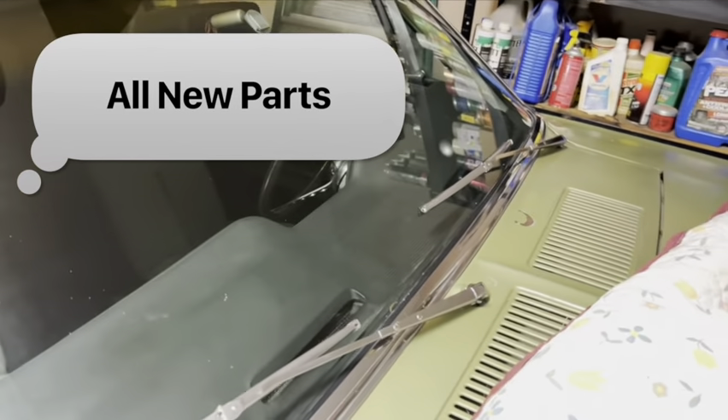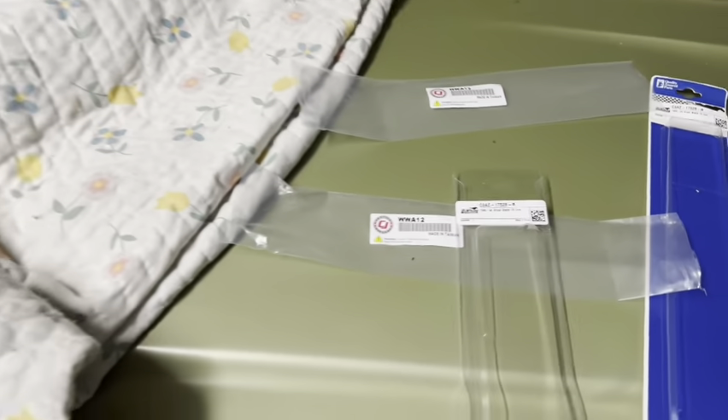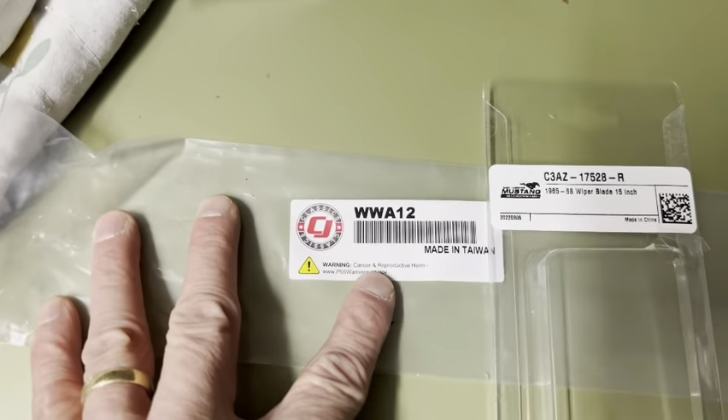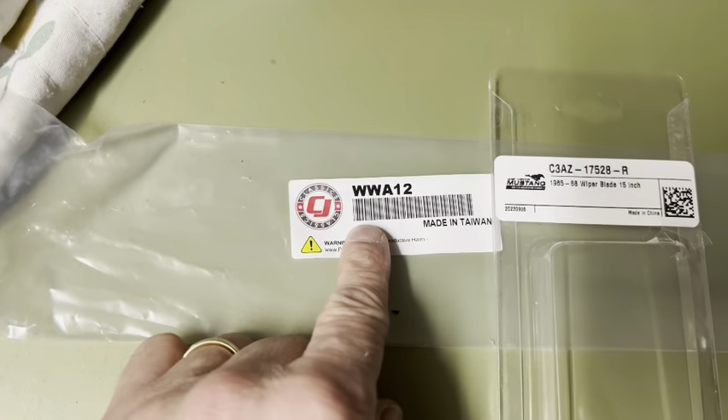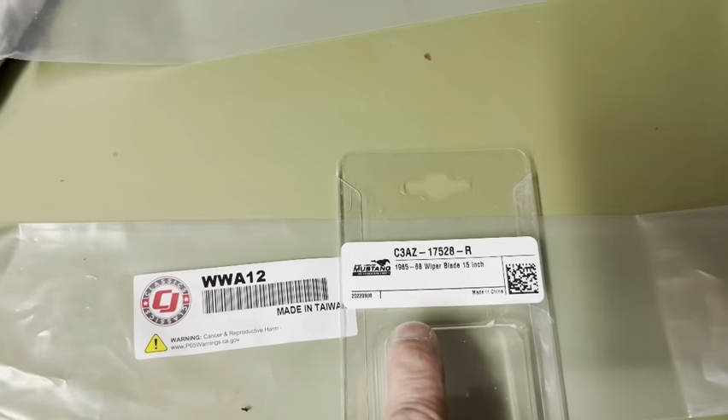Got new blades, new arms. And here's the part numbers — they all fit great. That's the arm: WW A12. And that's the blade.